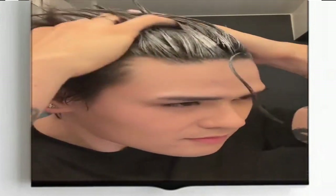Start by selecting the desired hair color wax. There are many different colors available, so choose one that complements your skin tone and overall style.